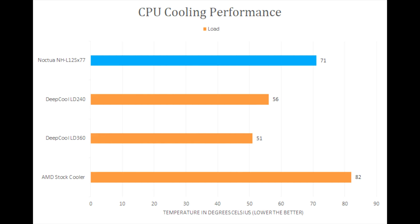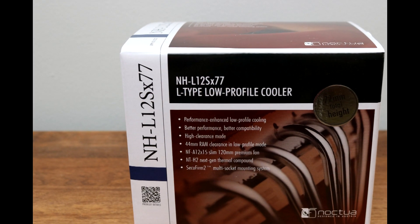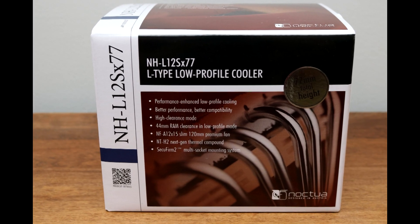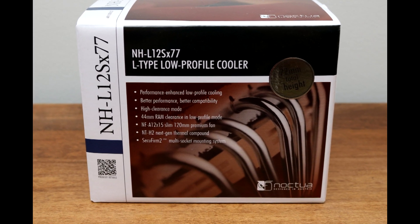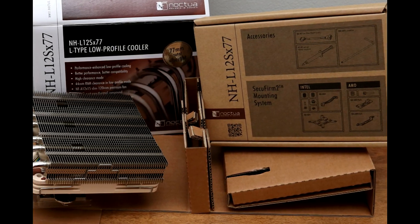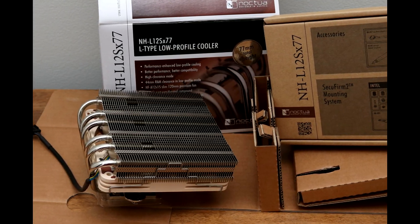However, installation of the Noctua NH-L12S is a bit of a pain. The only way to tighten it down onto the CPU is by lining everything up perfectly through small holes, fan blades, and into the screw. This is a bit of a challenge, especially since you cannot remove the RAM sticks to install the fan afterwards.